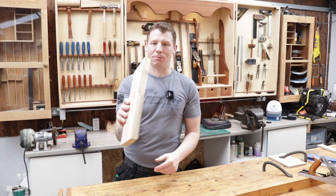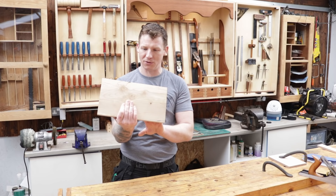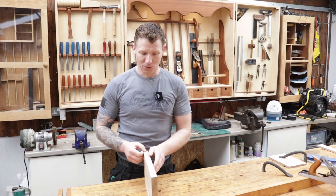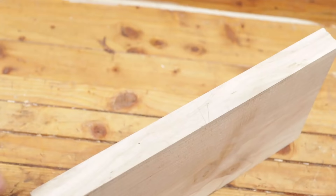Our first port of call is to split this board in half. This board is already pre-dimensioned — it's the board I used in my video on how to prepare stock by hand, so I have a full video on that if you want to check it out. Since it's already pre-dimensioned, we want to split it in half, so let's mark it with our marking gauge all the way around.